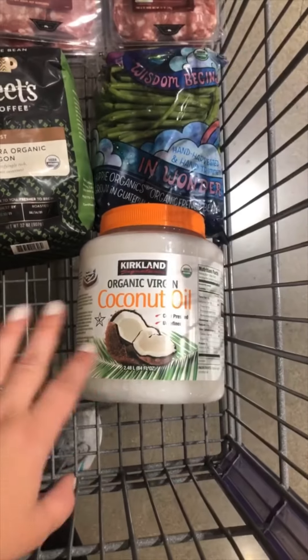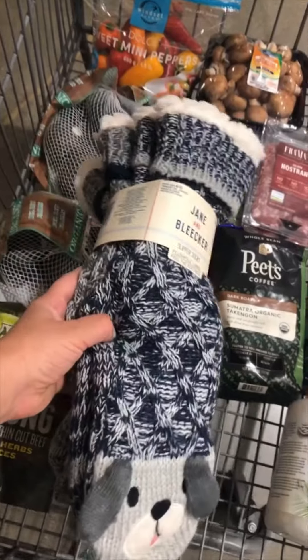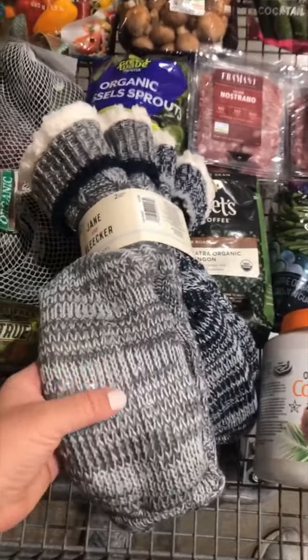And then organic green beans, and then coconut oil. This is a huge thing — it usually lasts us at least six months, maybe longer, and we just ran out. I got one thing that wasn't on my list: these are super cozy fur-lined socks with little grippers on the bottom.